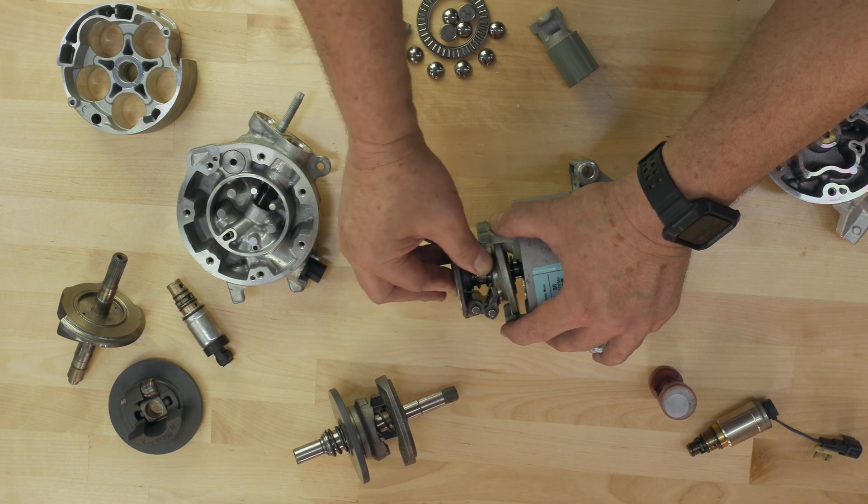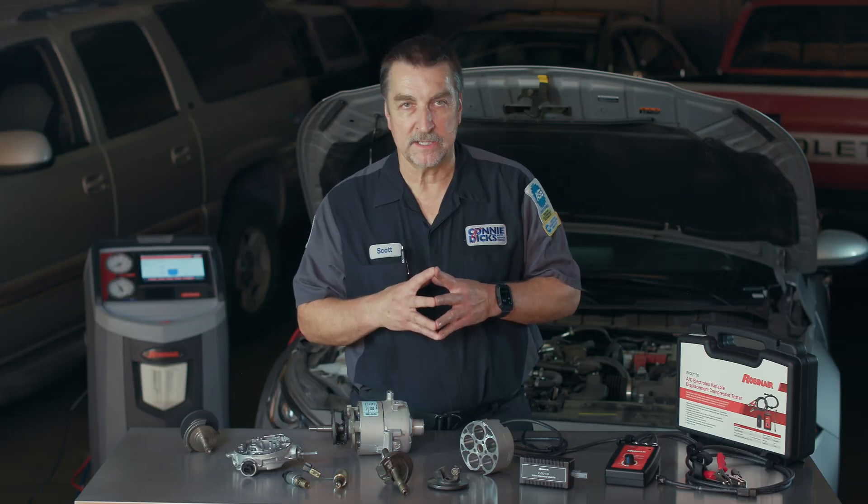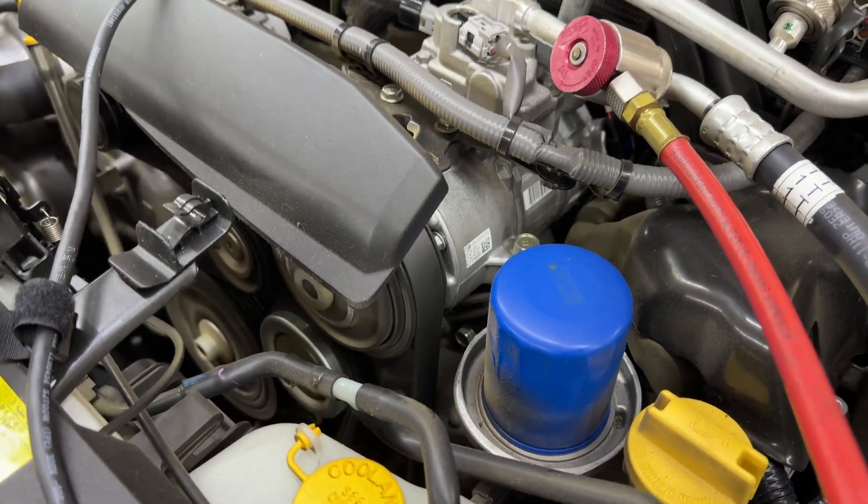This allows for a larger volume of refrigerant to flow through the system, providing maximum cooling capacity. Some systems do not use an actual AC compressor clutch, which means that the AC compressor is always being driven whenever the engine is running.